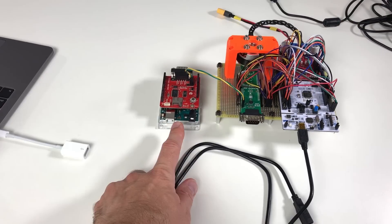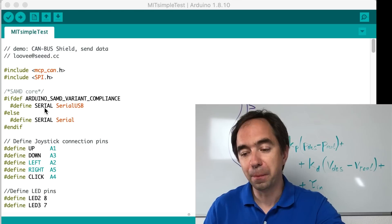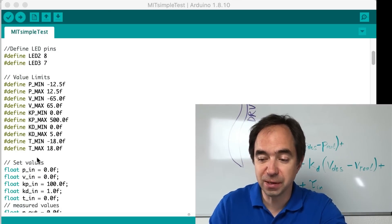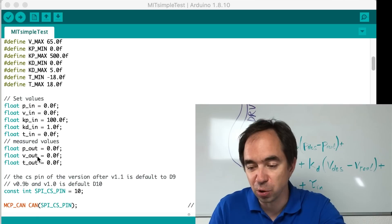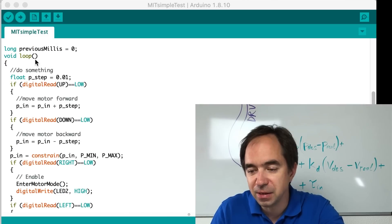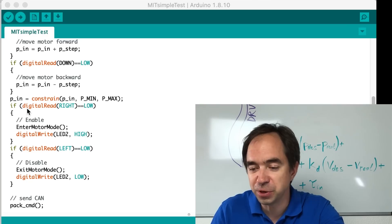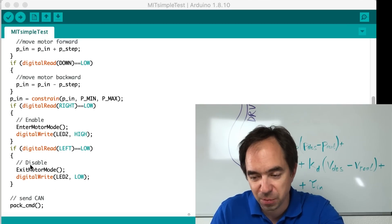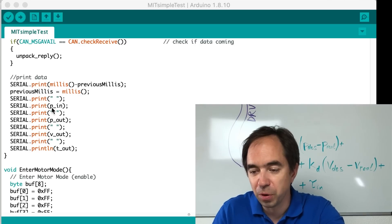Now let's look at the CAN bus. I'm using an Arduino with the SparkFun CAN bus shield. This Arduino code is inspired by code made by the developer of this controller, Ben Katz. The limit values for the parameters are defined, then variables to send and receive through the CAN bus — position, velocity, and torque. We initialize the CAN bus, set up all the pins, and in the main loop: if the joystick is pushed up we increase position, pushed down we decrease position, pushed right we enable the controller, pushed left we disable it. We send and receive CAN messages and print desired position, output position, output speed, and output torque to the serial monitor.